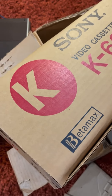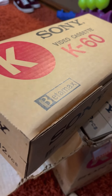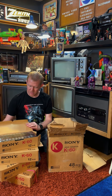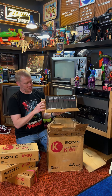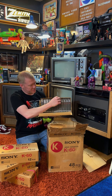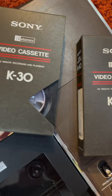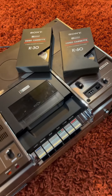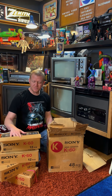As you can see, three of the inner boxes are still completely sealed in really good condition. The guy I bought this from opened one set to check them out, so here's what it looks like on the inside — this one's a little torn up, but all of the tapes are still sealed K60s. Not only did they have K60 as an option, they also had K30, which only recorded 30 minutes. Most people just got the K60 and figured they'd put two shows on the same tape.